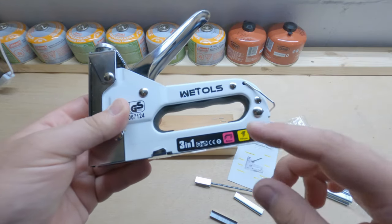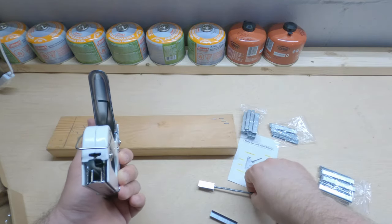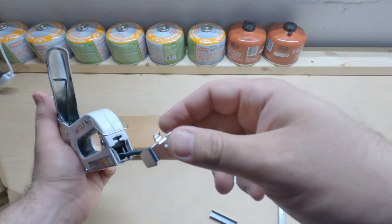You can see this has a nice rubber molded handle. You can see your sizes down here — they may be metric, but you should be able to find the corresponding staples. Then let's see if we can get these new U-shaped ones in here to work.